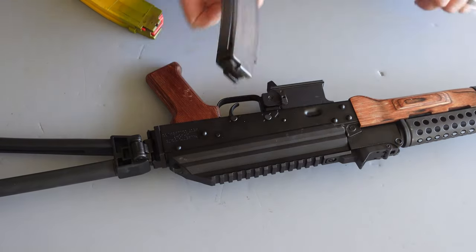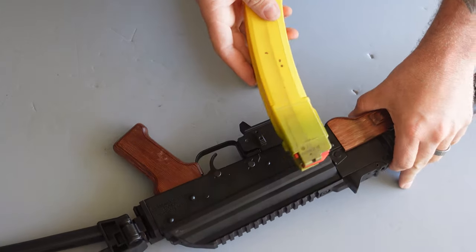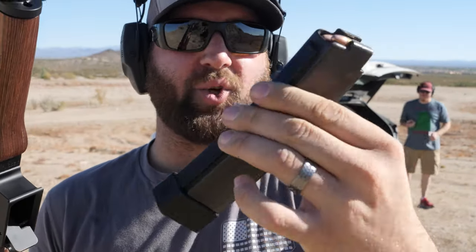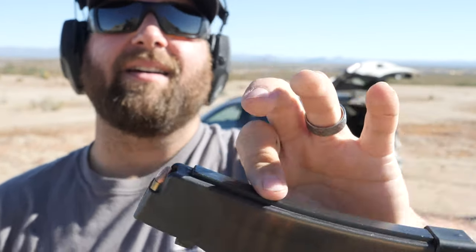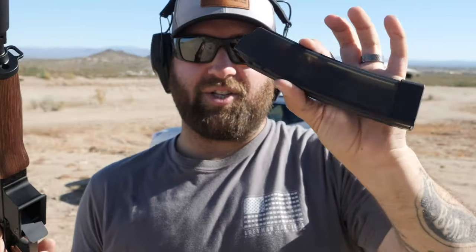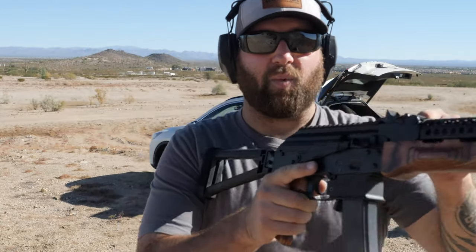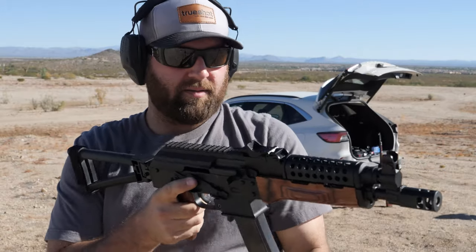I fired it with Scorpion mags and it seemed to take them just fine, and then of course with the PSA mags as well. I have about half a Scorpion mag here - this is an actual CZ Scorpion branded magazine, over three years old, bought it with my Scorpion. It doesn't have steel reinforced lips or anything - just plain old plastic Scorpion mag. Let's see if it works with the AKV.